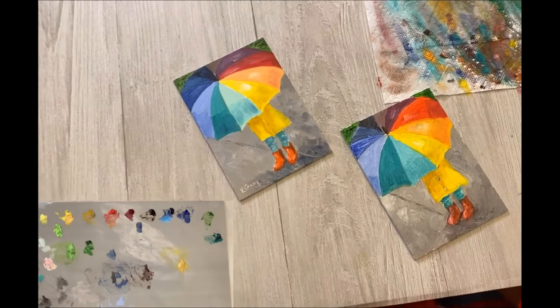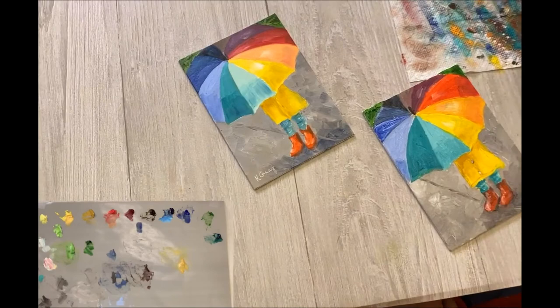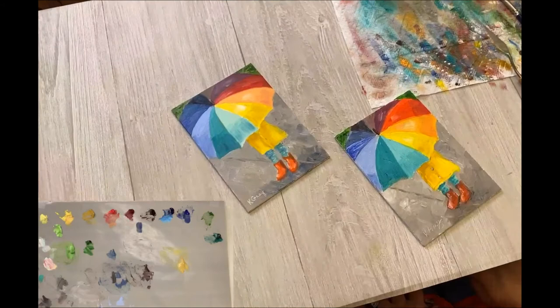I'm pretty happy with it — I hope you all did well with yours. Be sure to sign it. I usually use a little tool to scrape out my name — try using the end of your palette knife. There we go. Happy spring painting — we'll see you all next time!